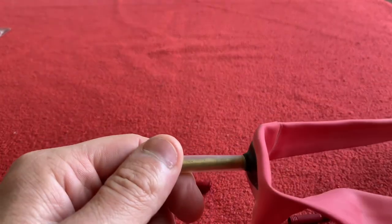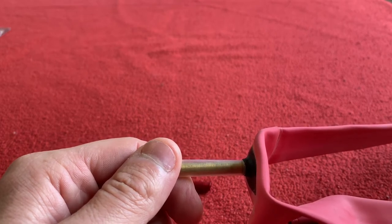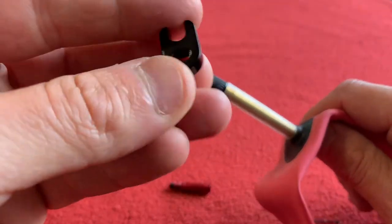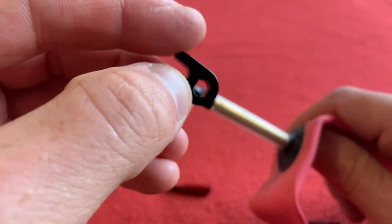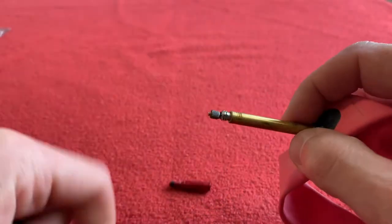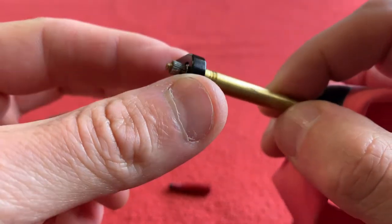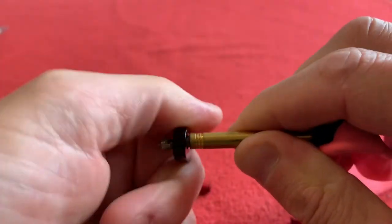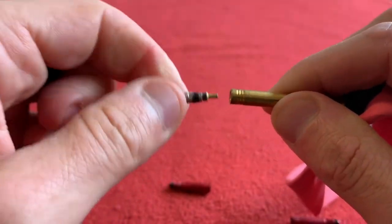I also bought this Lifeline valve core remover. This is also from Wiggle, just over a pound, and that's going to help me take the valve out of the stem. You just put this over here and give it a turn anti-clockwise, and the valve comes out. It looks like a little lightsaber.